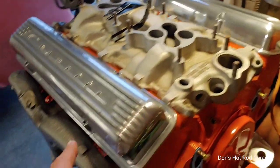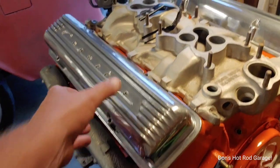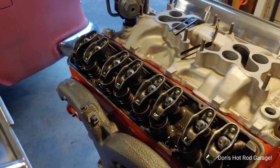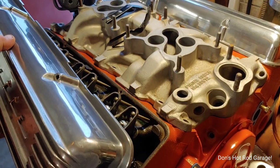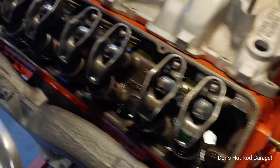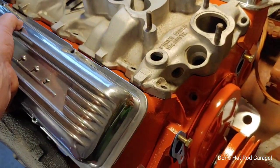Then I went ahead and polished the valve covers — just a real quickie on it. But it's exciting because this little engine is getting closer to firing up. I got some oil up through there — that's that pin grade 30-weight break-in oil.